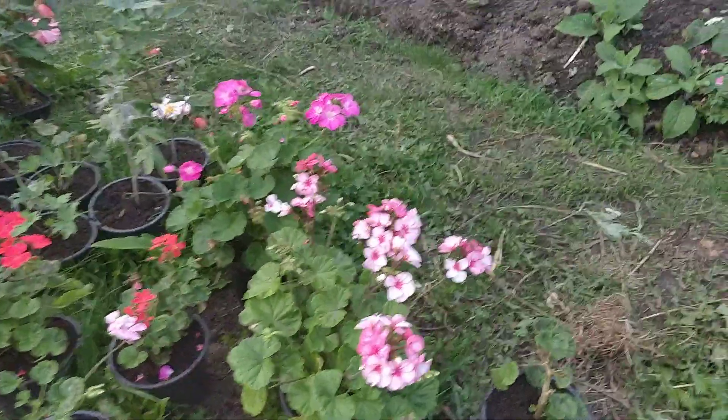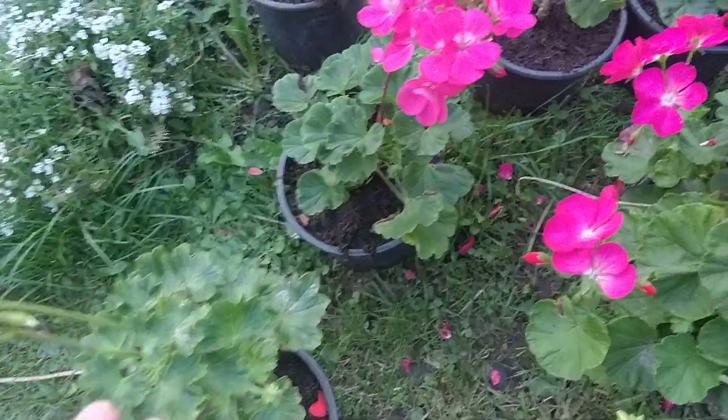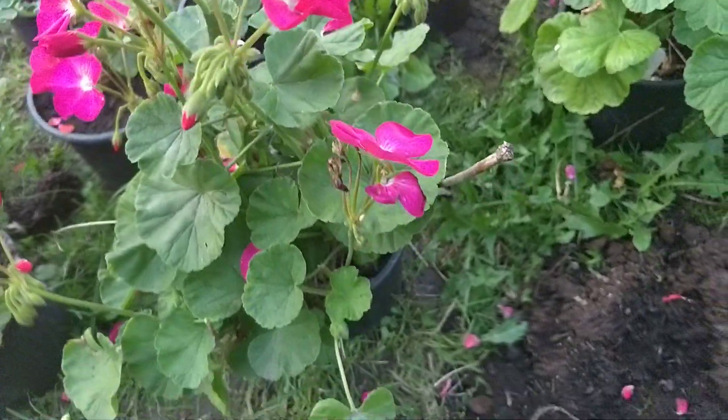I've got three here. This is the second year — look at the difference. These are the first year ones, this is year two. Look at the size of those beauties.